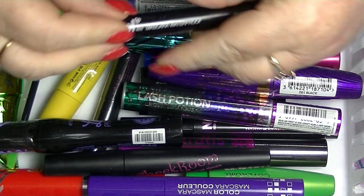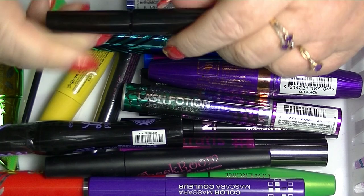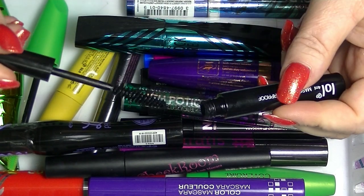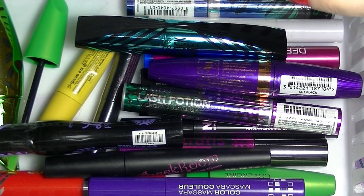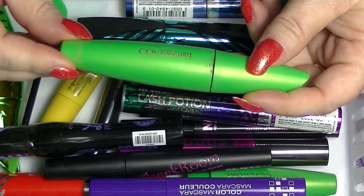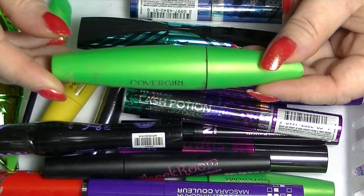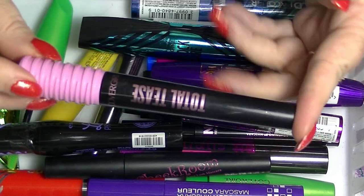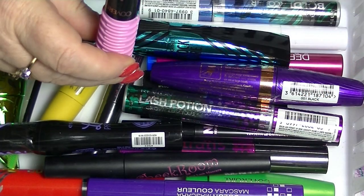One that is currently kind of in use is this LOL supposedly waterproof mascara. It comes off pretty easily with normal makeup remover. It's just black, it's fine — it makes your lashes black. I have a Covergirl Clump Crusher in Very Black, which is what I use on my bottom lash line. It's not the waterproof version. And I'm using the Covergirl Total Tease mascara in Very Black.